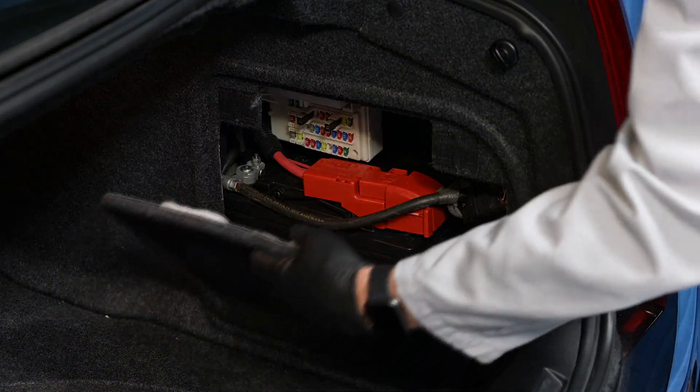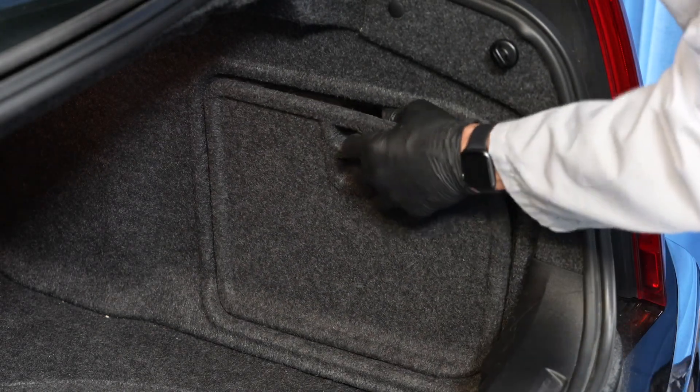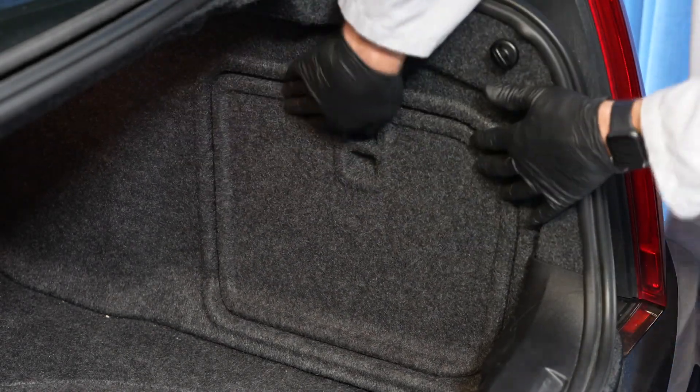Finally, reinstall the access panel. And we're done.